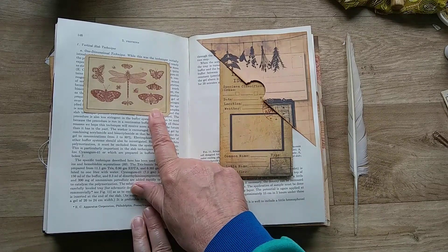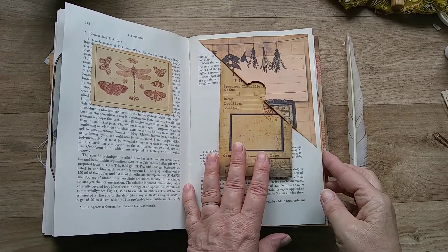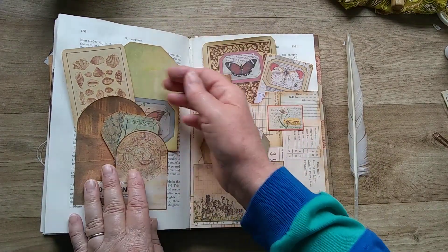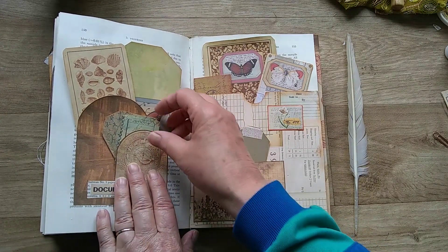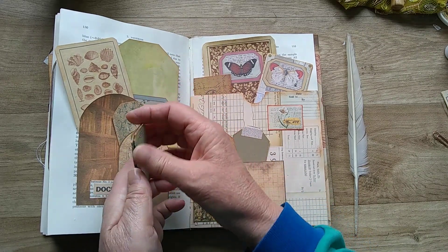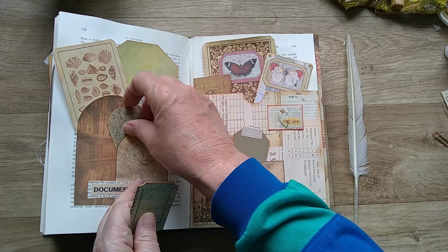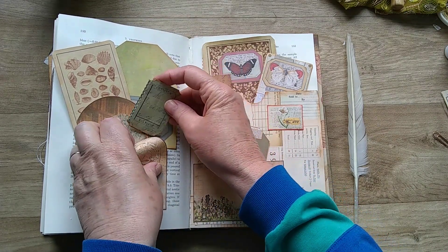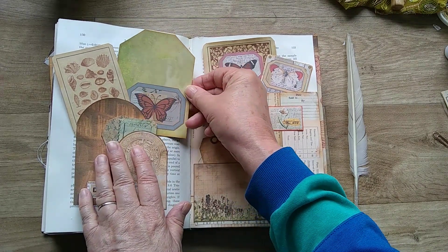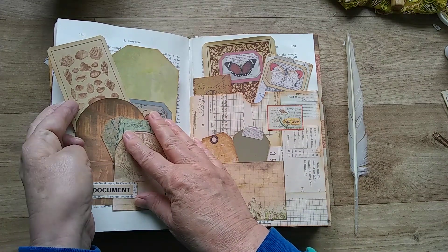Another card with specimens of butterflies and moths. On this page I've made a double pocket and got tickets in there which I've backed, and some tags, and another journaling card.